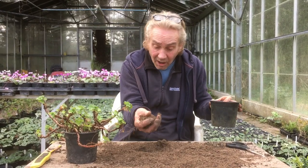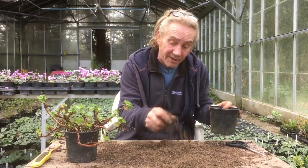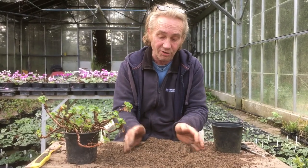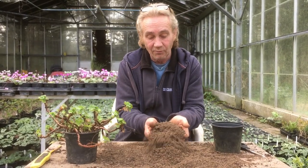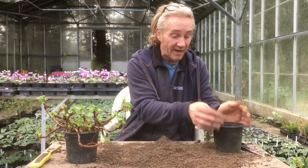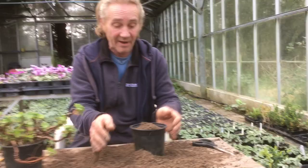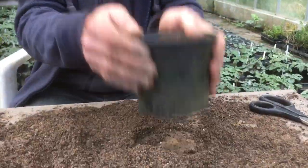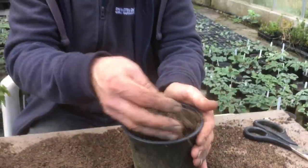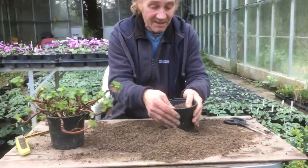What we're going to use is our cutting mix. Now our cutting mix — I've done a few videos on this already. It is a mixture of three things: we've got our topsoil, we've got our recycled grow bag, and we have got our gritty sand. And we're going to put that in that pot and fill it about that much. So that's in there like that.